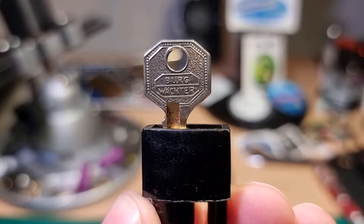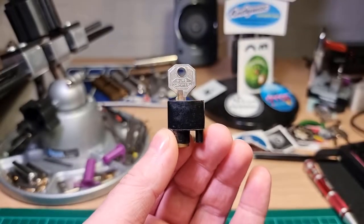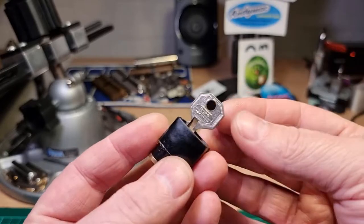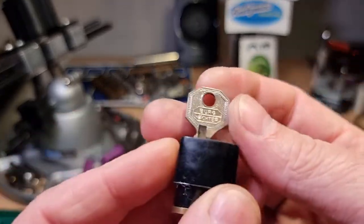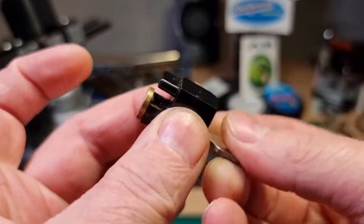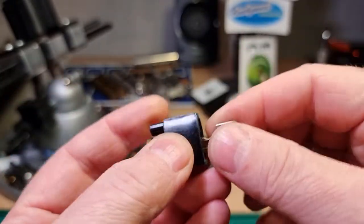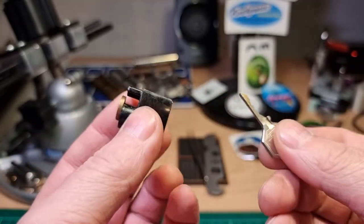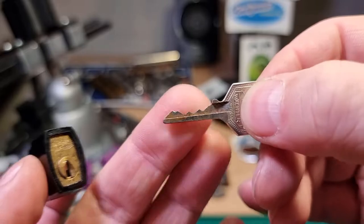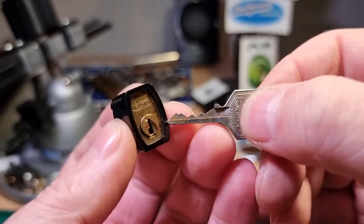Hi there, this is my lock and this is the 40th episode of Minilock Monday. What I have here is a Borgvechter telephone lock. There's the key and the bitting — lots of lows with a little high lift at the end.